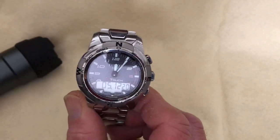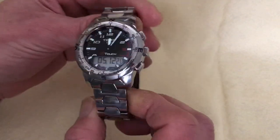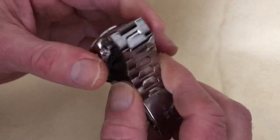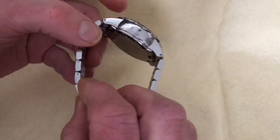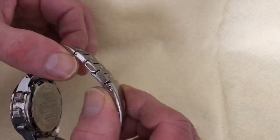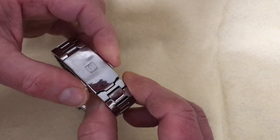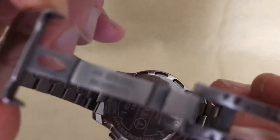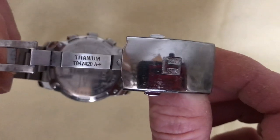The titanium bracelet has links that are easy to change — they use push pins with a split pin at one end to prevent backing out, not screw pins and not those tiny barrel collars you can lose. The clasp is milled and very nice. The bracelet is marked 'titanium' with a reference number, and it features a signed deployment clasp with the Tissot T logo.